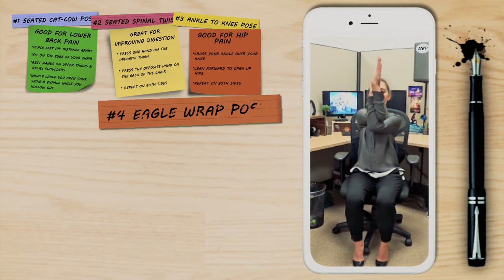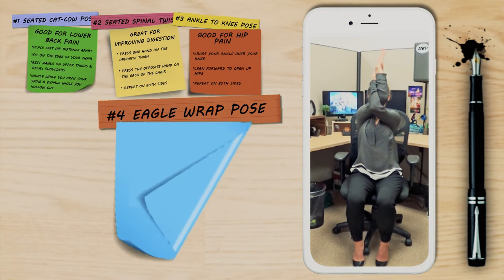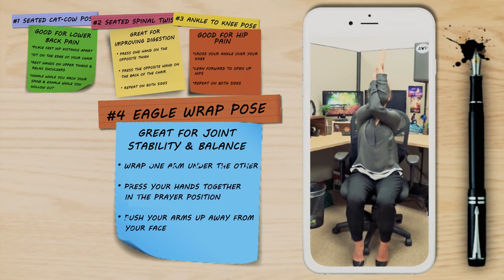This next pose is an eagle wrap. Wrap one arm under the other, bring your palms together in a prayer position and push your arms up away from your face, then repeat on the other side.